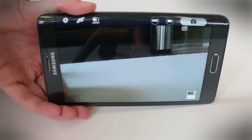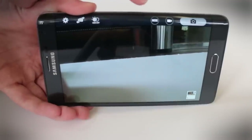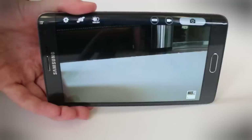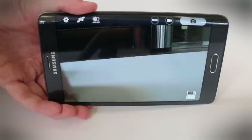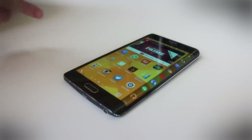Sometimes this can get a little annoying though, because when you're trying to hold the phone and take the picture at the same time, you occasionally end up running into the edge and hitting the mode button or the camera button when you didn't really mean to. So while it's handy, sometimes the edge can be a bit of a problem.